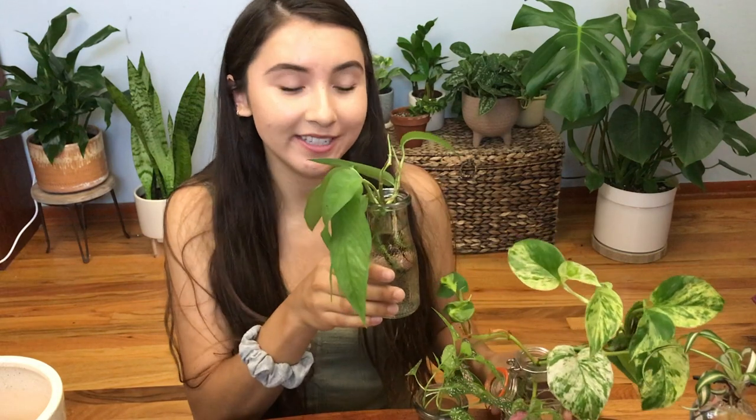Hi guys, welcome back! Today I have a whole bunch of cuttings that need to be planted, so that's what I'm going to be doing today.